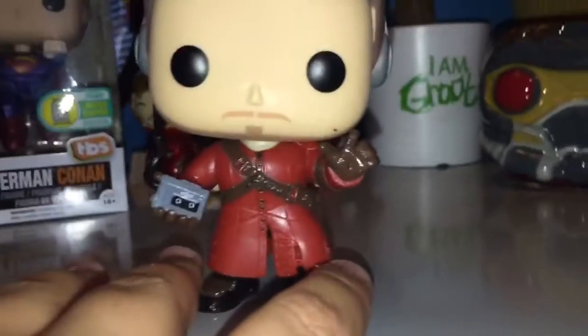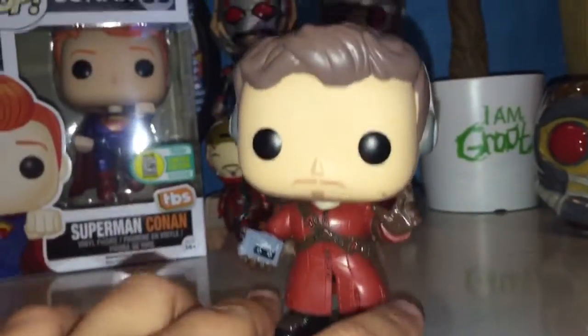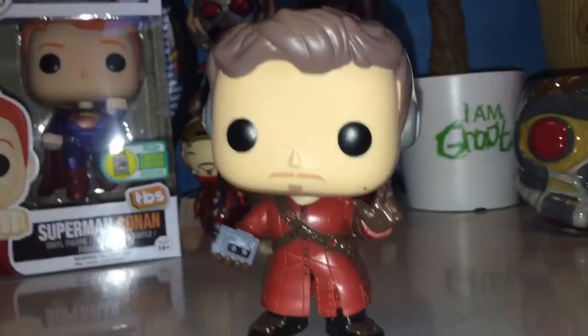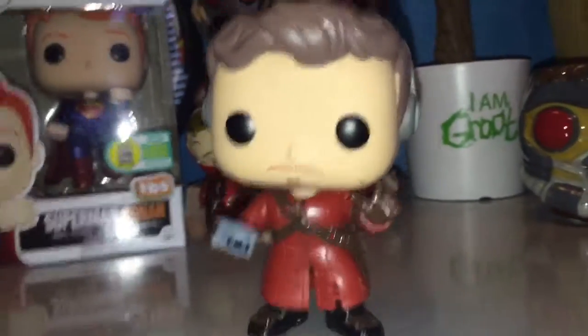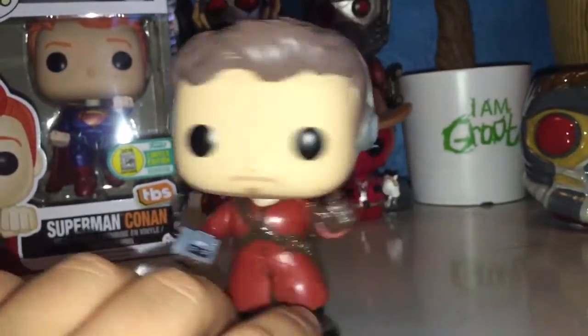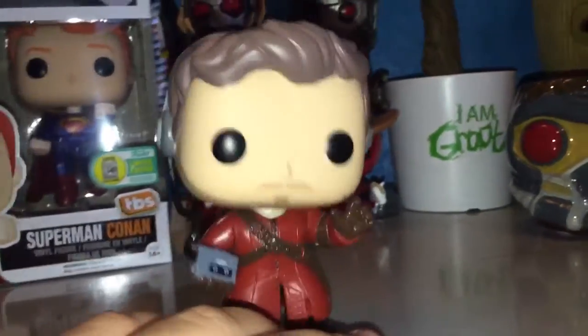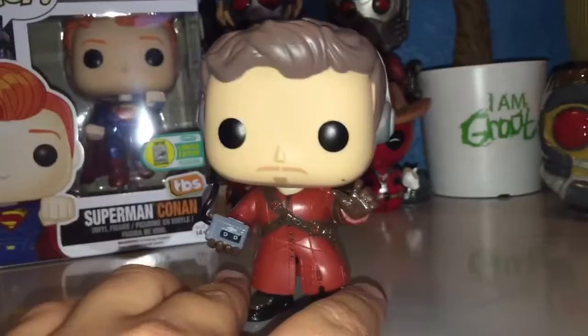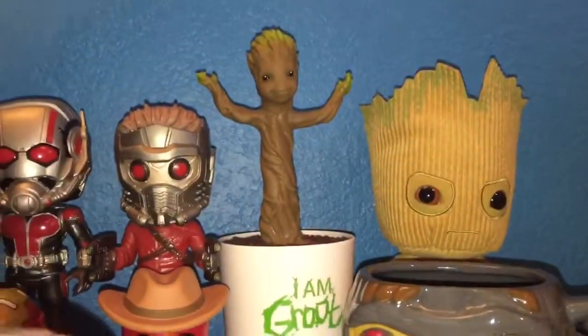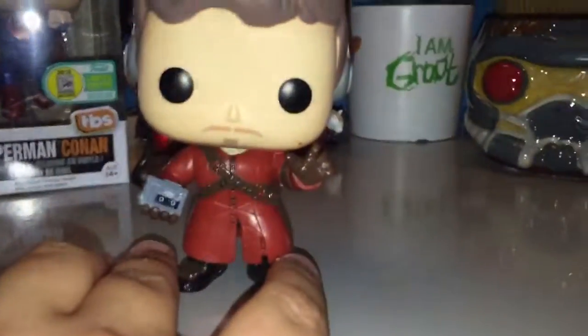He's listening to Hooked on a Feeling right now. He's listening to some Blue Swede or whatever you call him. I'm so happy that I got this Pop. Just a little paint smudge right there on the chin. I don't care, I just wanted him. He's gonna go right on my Guardian shelf. I am Groot.